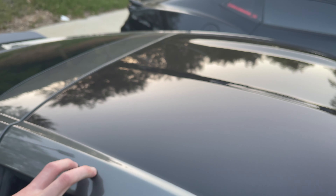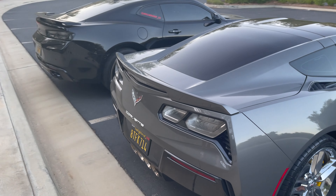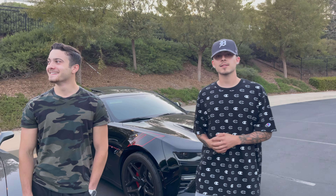Another cool thing is the roof — it's exposed carbon fiber from the factory, which is pretty cool to have. Not too many people have this option, which is probably one of my favorite things. It also has the Z06 style taillights, again from the factory. Basically we just want to talk about what we do here and our future goals — we're just gonna be posting car content, fishing content, maybe even camping, all types of things we find fun.